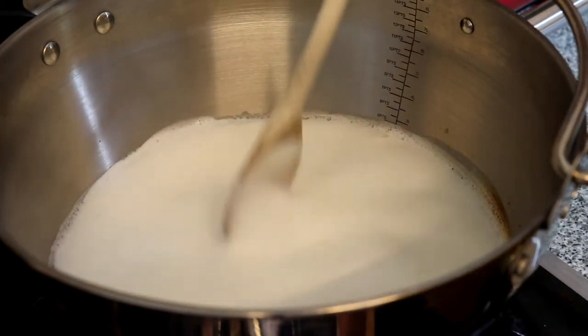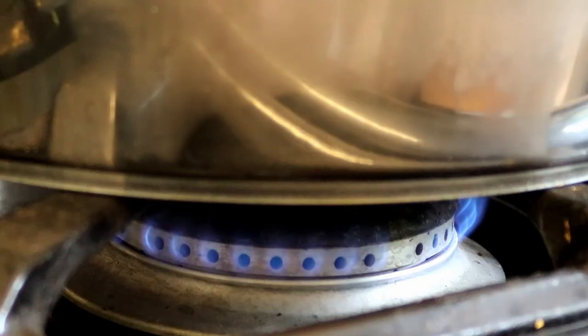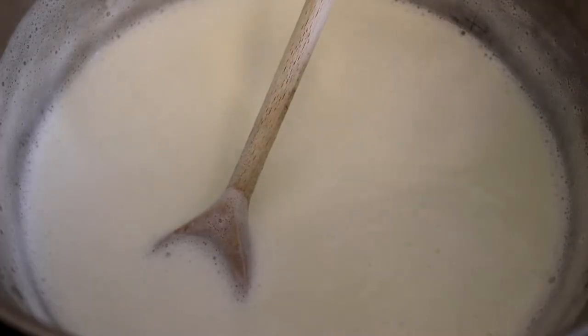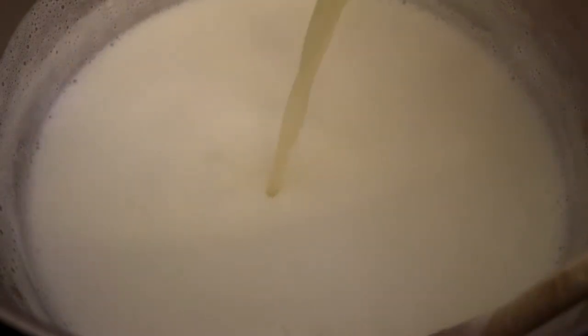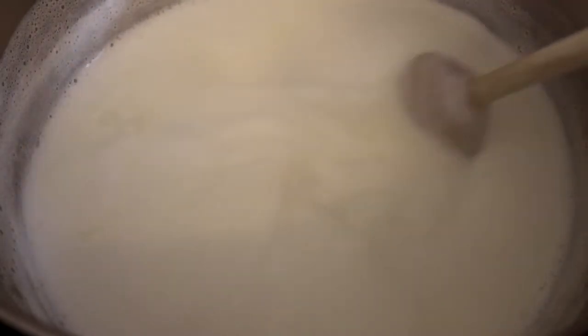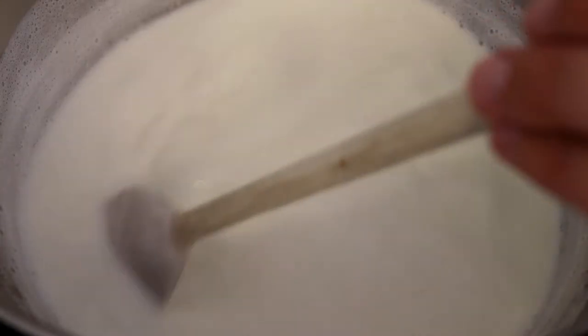As soon as the milk comes to the boil — you'll know when it does because it'll bubble and start to rise really quickly — turn off the heat but leave the pan on the same hob. Stir it a little bit more just to knock the bubbles back, then add in the lemon juice until the milk curdles. It's difficult to say exactly how much you'll need, but allow about two tablespoons per litre to be safe. Add roughly a teaspoon of lemon juice at a time and stir constantly as you do so.